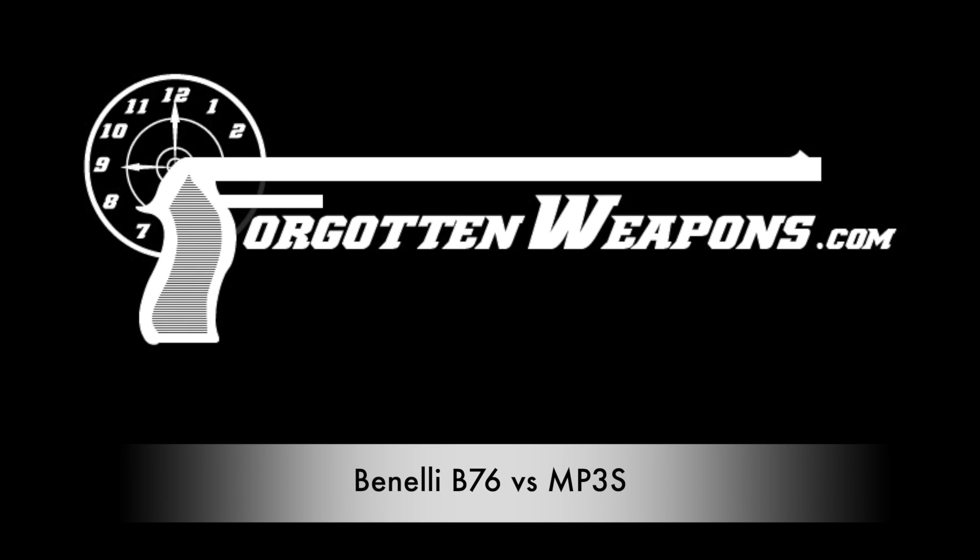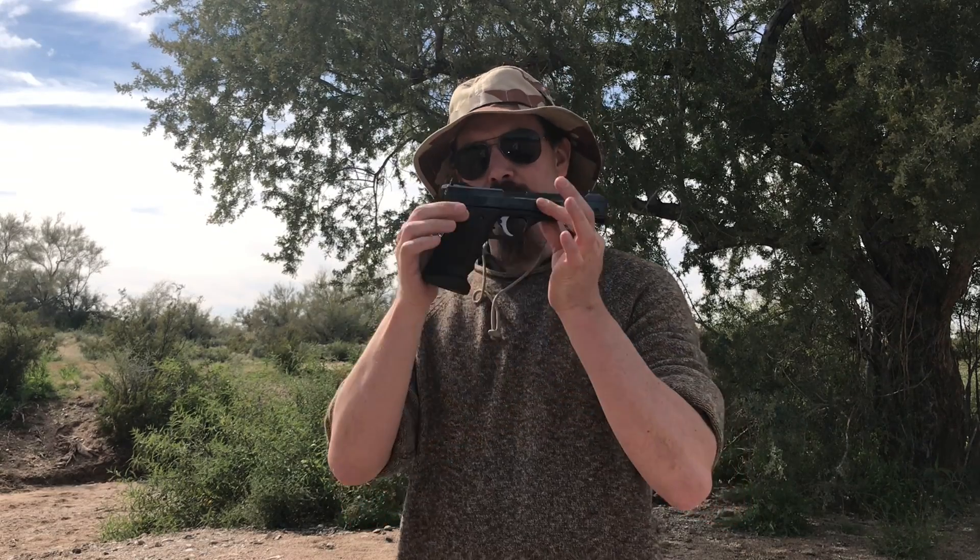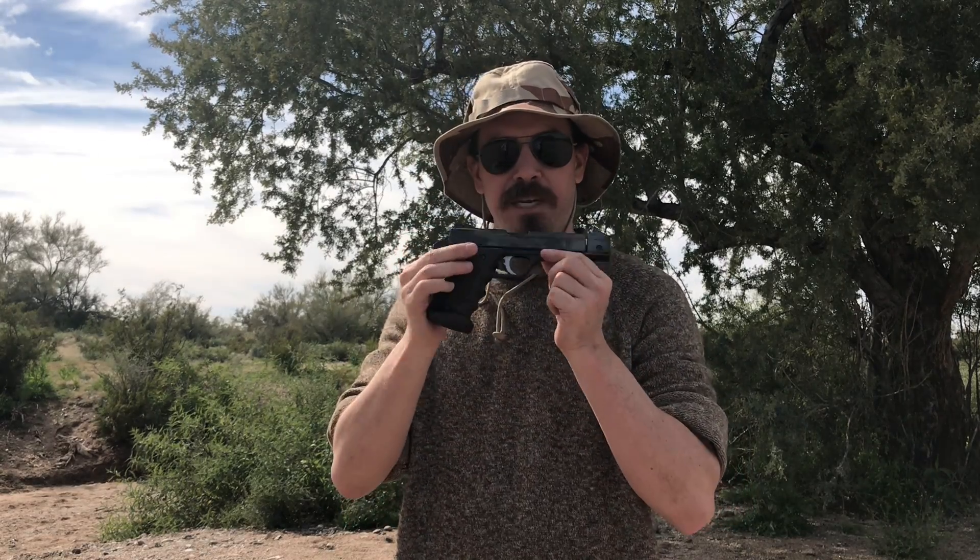Hey guys, thanks for tuning in to another video on ForgottenWeapons.com. I'm Ian McCollum, and today we're going to take the two pistols we just looked at yesterday — the uber fancy Benelli MP3S, which is the super high-end competition version of the standard Benelli B76 — and we're going to see how they actually shoot against each other.